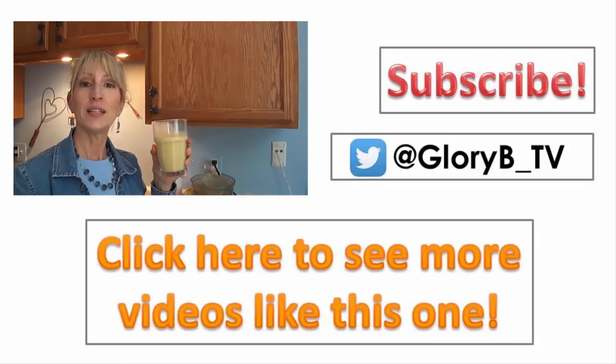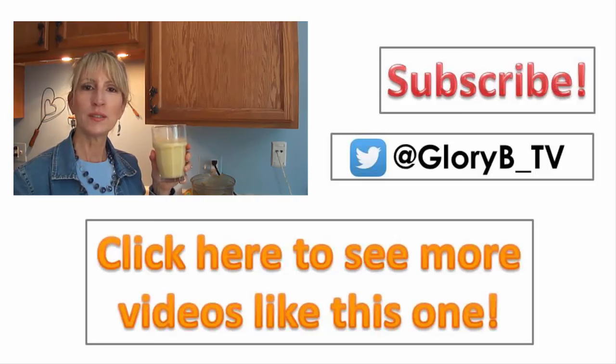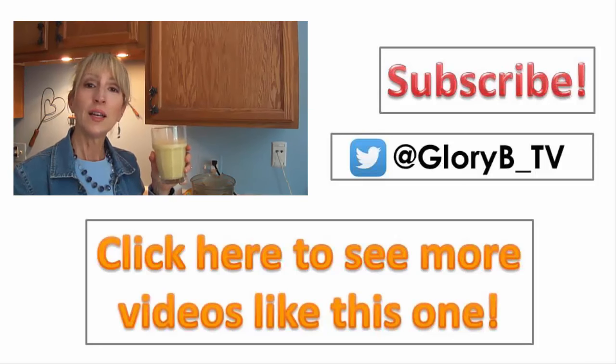I'm making an energy smoothie with bee pollen today. Bee pollen has all kinds of nutrients and energy in it. You don't need a lot, but I'm going to make this drink — it's so good.